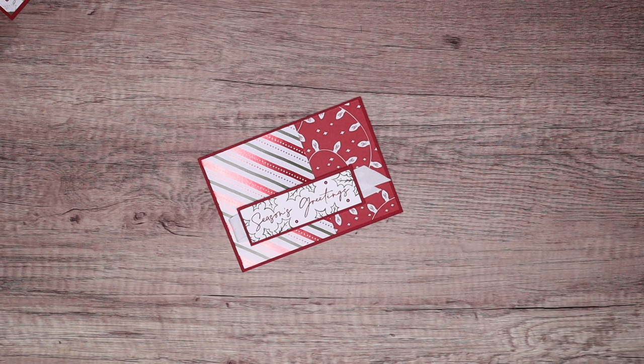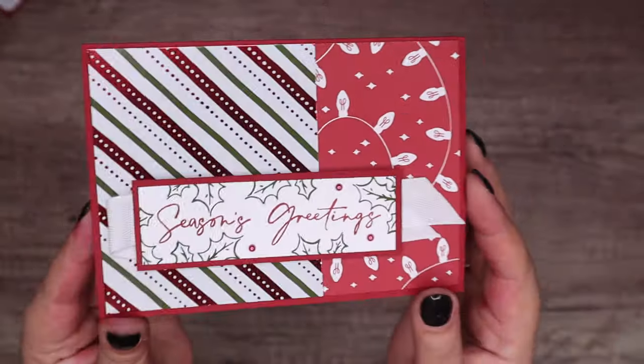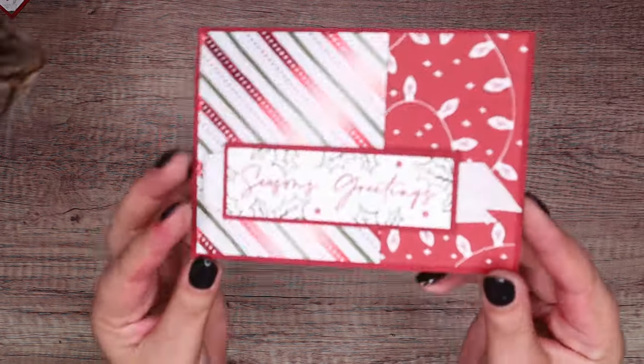Hi there, it's Sam from Poodles.co.uk. Thank you very much for joining me today. Today's project is this one — it's just a simple card and it's using the new, oh I forgot the name of it, I want to say Shining Christmas. It is Shining Christmas Speciality Paper.